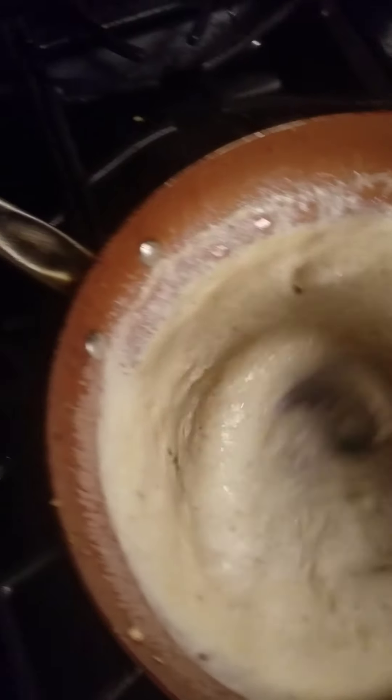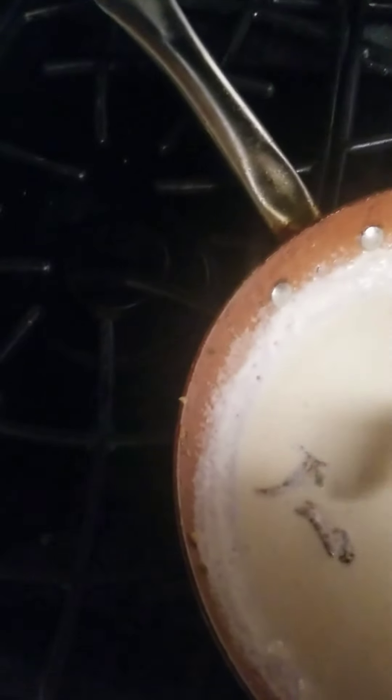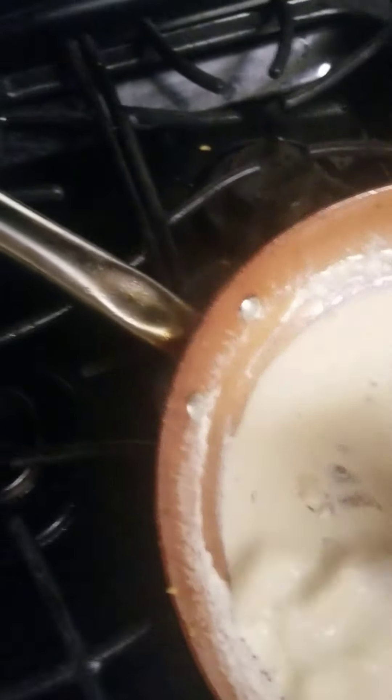So this is my creamy butter sauce made from scratch. Basically, all I have is just garlic, some heavy cream — basically similar to how you make alfredo, you need heavy cream, basil, and all that. But I didn't put any basil in that. This is just garlic, sweet pepper, and a little bit of onion. Just make it reduce a little bit.